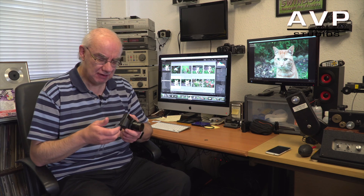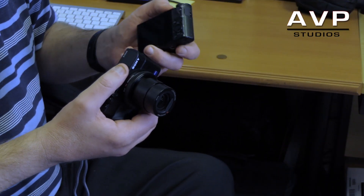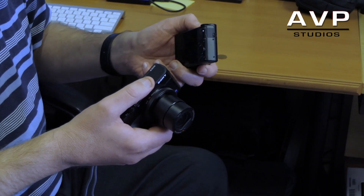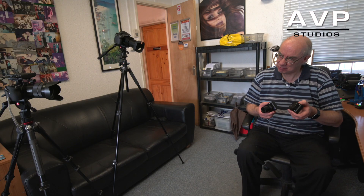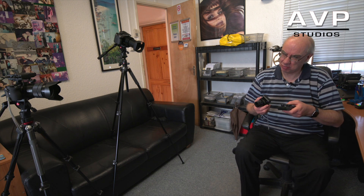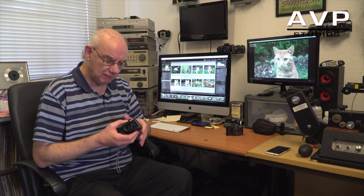I love the RX100 range of cameras. I recently purchased an RX100 Mark 1, which is here, and I already own the RX100 Mark 3 — there's a link to my review on the Mark 3 in this video. I'm also working on a video comparing the picture quality between these two cameras.